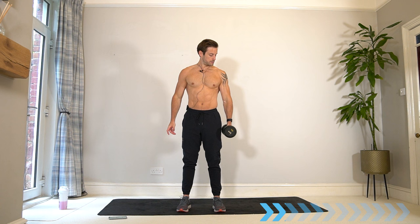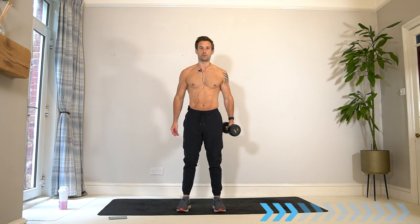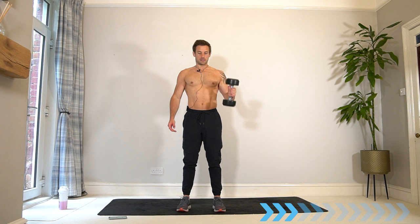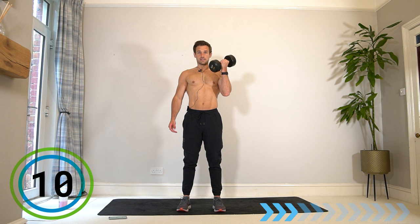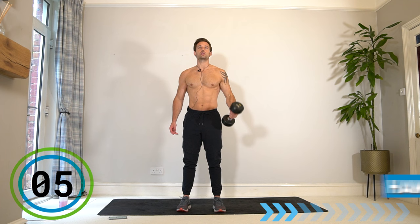Obviously if you do have more than one dumbbell you could make better use of time, but this workout is great for if you just have one dumbbell of one particular weight. We're going to switch straight back to that first arm and without any rest go into a hammer bicep curl.